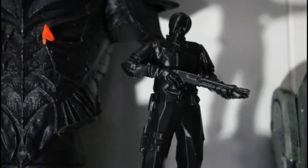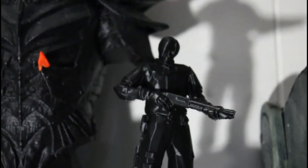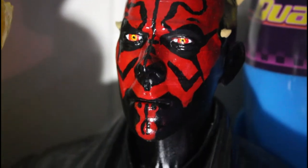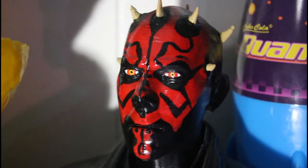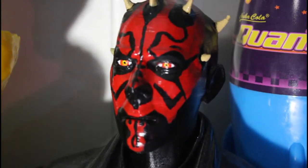I have Leon Kennedy from Resident Evil 2 — he's holding a shotgun and he's on his own little pedestal. Darth Maul there was also 3D printed. You can see some striation marks in his face when you get really close up. I used acrylic paints on him and then spray painted him with clear coat to give a realistic kind of skin sheen to it.